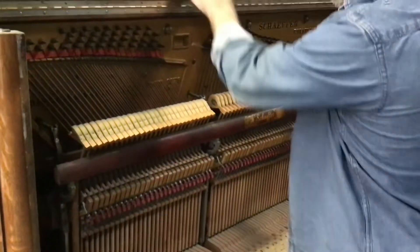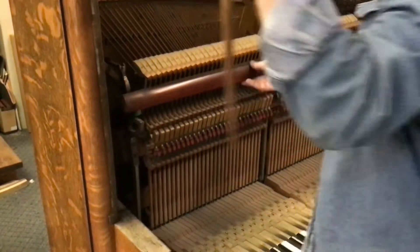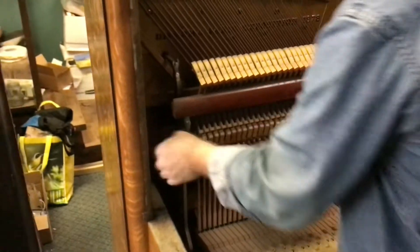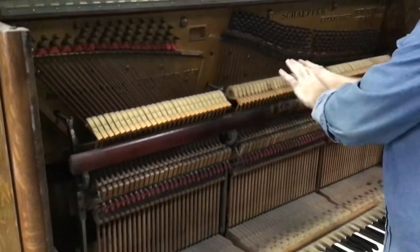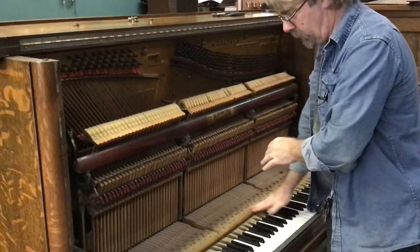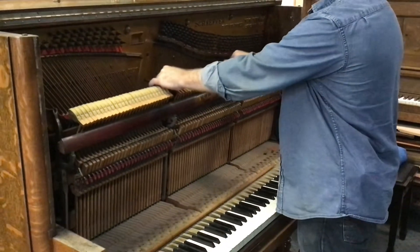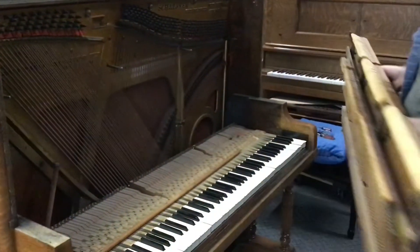If you decide to keep your action and key set, you want to hang on to your bolts and the action posts. After all of this is removed, you put the action posts back in. You can also keep the posts in the key bed. In pulling the action, we've undone those bolts, removed the one rod in the front that is for the hammer rail, and we're going to lean this forward and then pick it straight up. That entire action simply comes out.